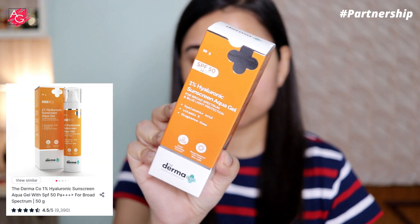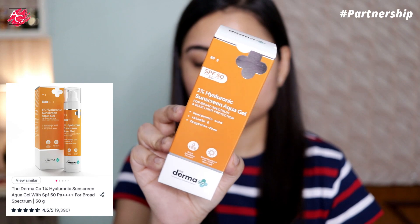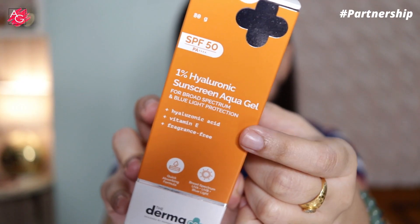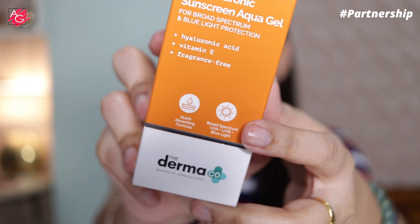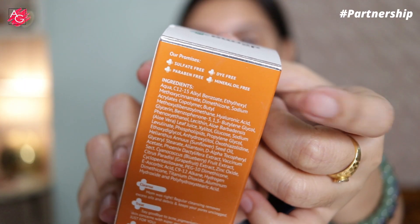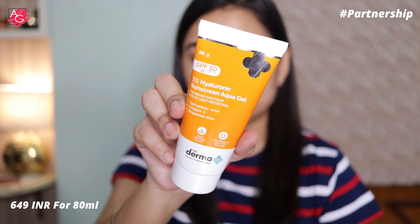This has an SPF of 50, PA4+, and it's going to give you broad spectrum protection, blue light protection, as well as protection from UVA and UVB rays. It is free from sulfates, parabens, dyes, mineral oils, or any kind of fragrances.